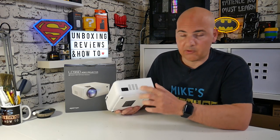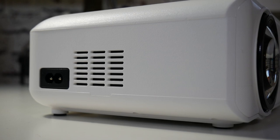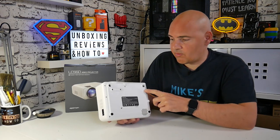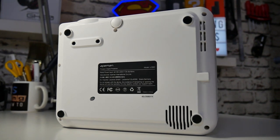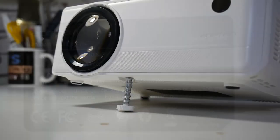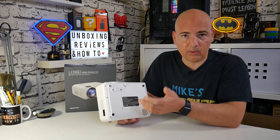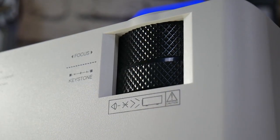Moving around to the back we've got an IR receiver and a VGA input. On the other side there's another fan grill - so there are two fans in this, meaning they don't have to work as hard as one fan, so in theory it should be very quiet. There's also our power input, which uses the included figure-eight cable. On the base you've got four rubberized feet to reduce vibrations, a speaker output, and a front height adjustment offering about two inches of travel. You can also remove the screw and use a monitor or wall mount to attach it to a ceiling or wall.